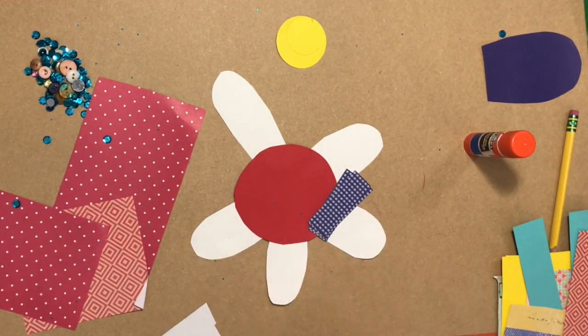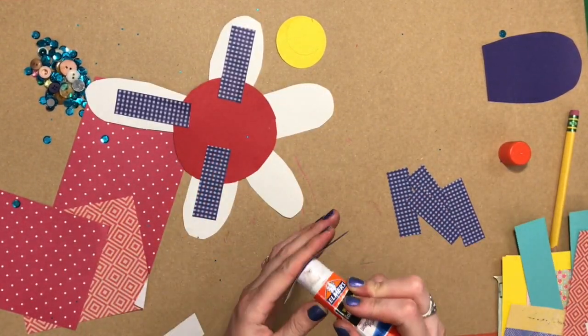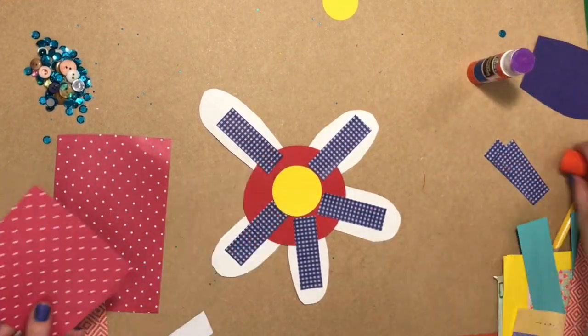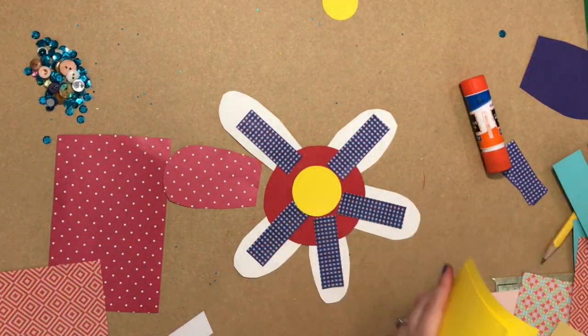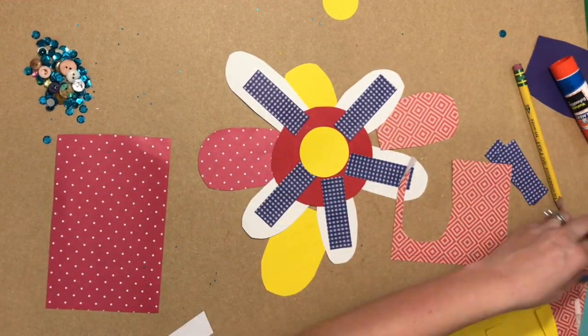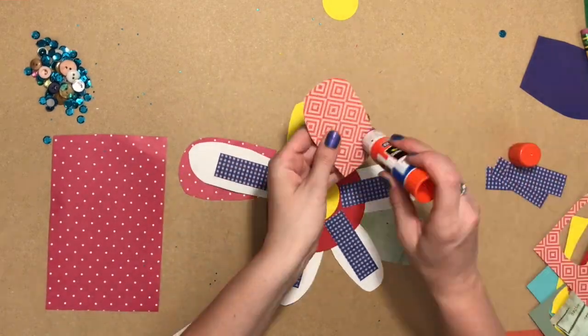At this point I've decided that I think my flower needs some more petals. I used the different assortment of papers in my plastic bag and cut out more U-shaped flower petals. The letter U — who would have known it would have been so helpful!